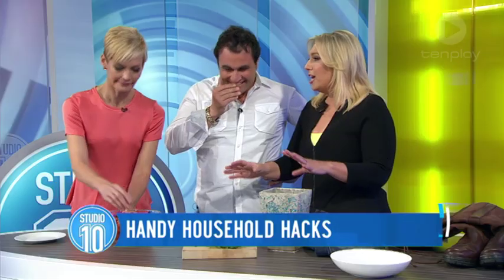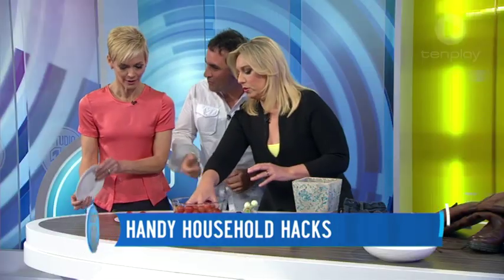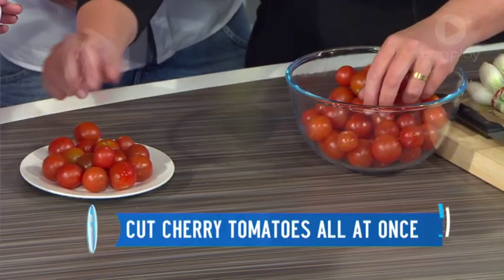If you're at home, mums are always trying to save time in the kitchen — we've got a bazillion things on our mind. You're making your salad, put your cherry tomatoes on the plate. I call this the ninja tomato trick.